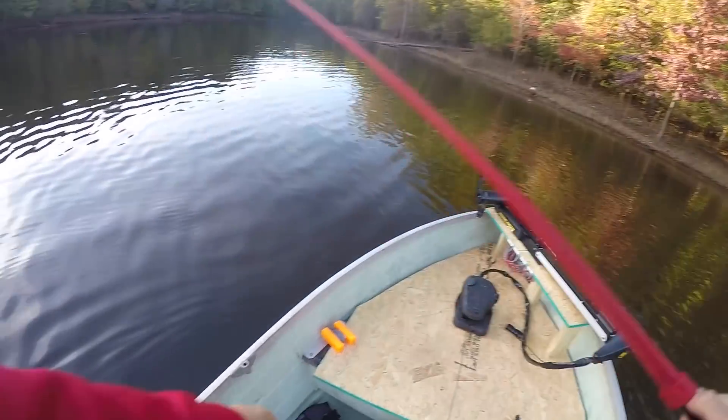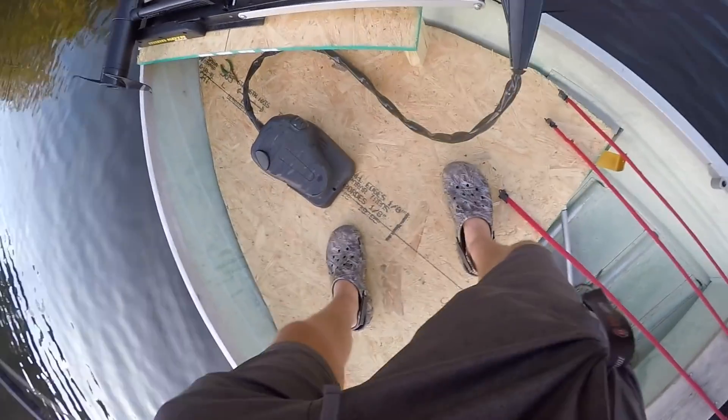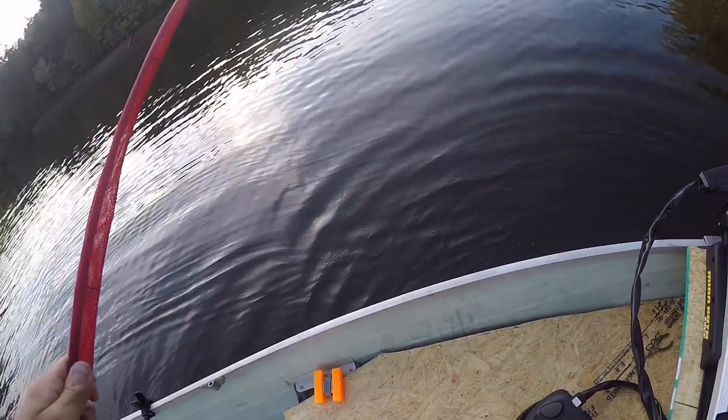I've been seeing this little orange marker thing for about a week now so I decided — yeah, they're not coming back for it — I just kept it. Those things are like eight dollars a piece, but it's been out there a week so finders keepers. I did give it a little time before I took it.